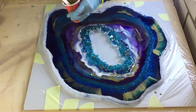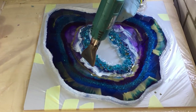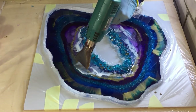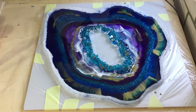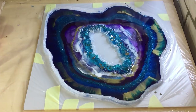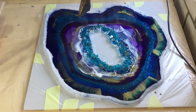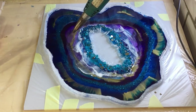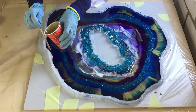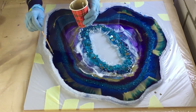Almost done with this layer, and now the question is: should I put acrylic lines on it or not? Everyone that watches this video can decide. I'll place it in the description box — you can comment yes or no, and I will count the votes. Whichever gets the most votes, I will do.